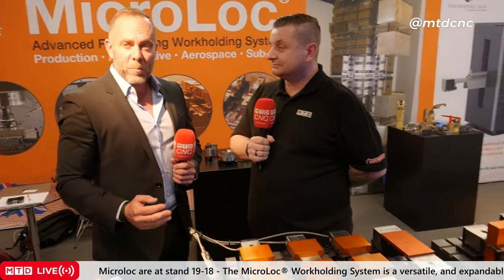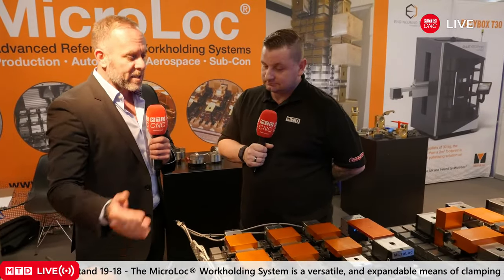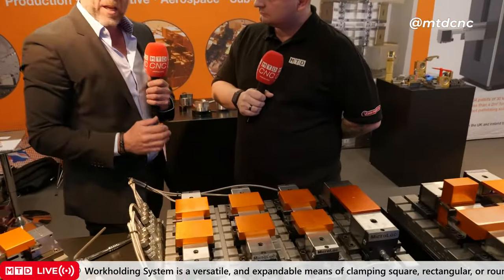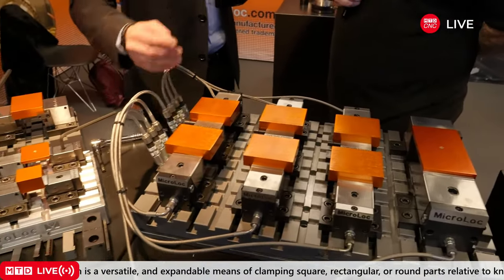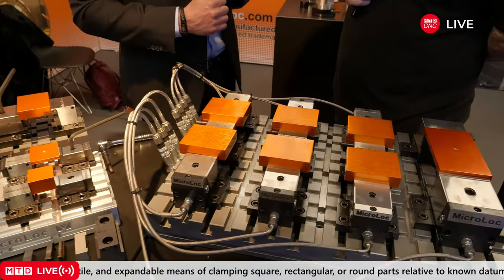We've got the MicroLock system, which we're well known for. It's been around about 30 years. We've got four different ranges: the 50, 75, and 100, and relatively new is the hydraulic system. It's a versatile clamping system designed for small to medium batch work.